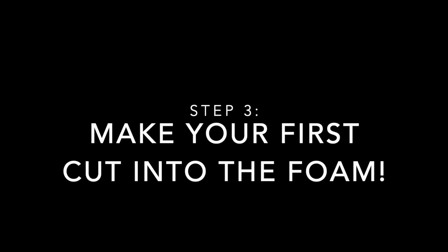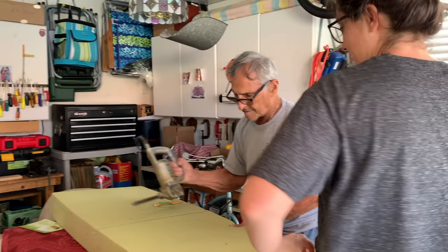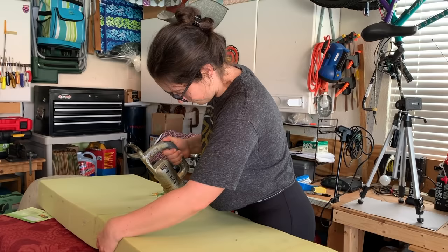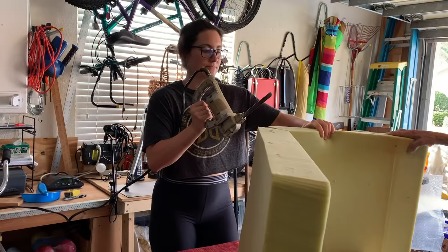We didn't have a large enough piece of foam, so we ended up creating this from two pieces of foam that we're going to glue together later. Then we cut the foam. If you don't have a specialized tool, in the past I've used an electric turkey cutter on a mattress and it worked wonders, or you can even use a sharp knife.